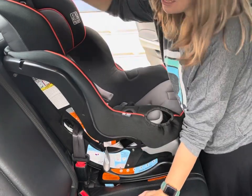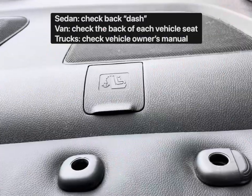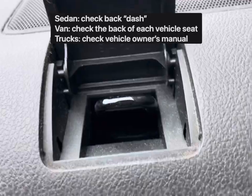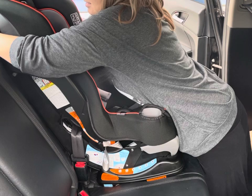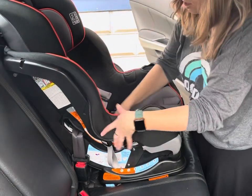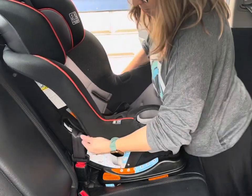Now you're going to take the top tether and attach it to the anchor, which should be behind your seat. Look for the tether anchor location and pull the top tether tight — sometimes it's difficult when it's such a short distance. Now I'm going to replace the cover. I won't do that on camera, but there are lots of little loops and stuff to put back on.